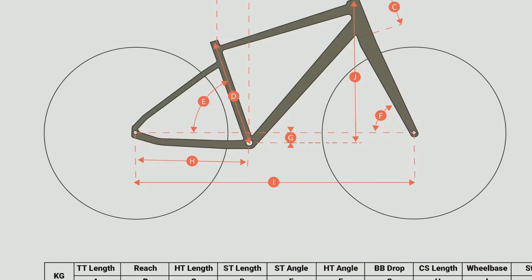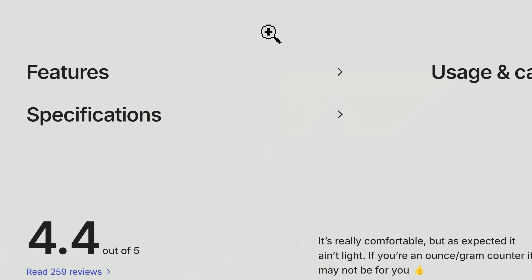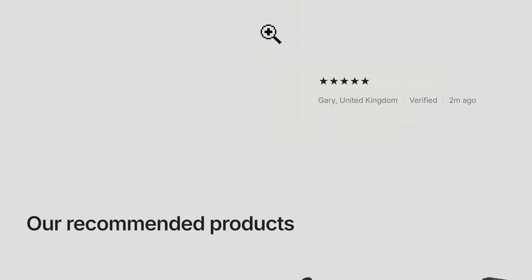My buddy Chris brought me his Decathlon Riverside and said it was riding sluggishly. Keep watching and we'll take a look, diagnose what's going on, and maybe fix it up for him.